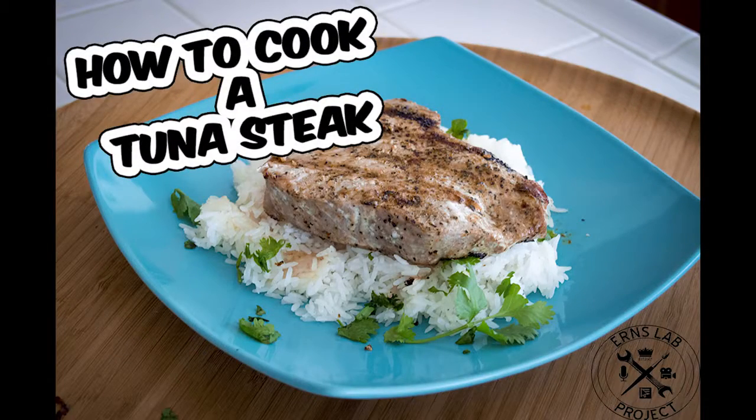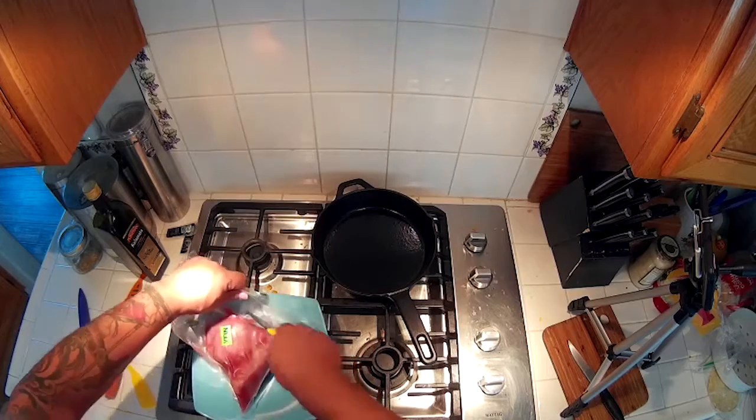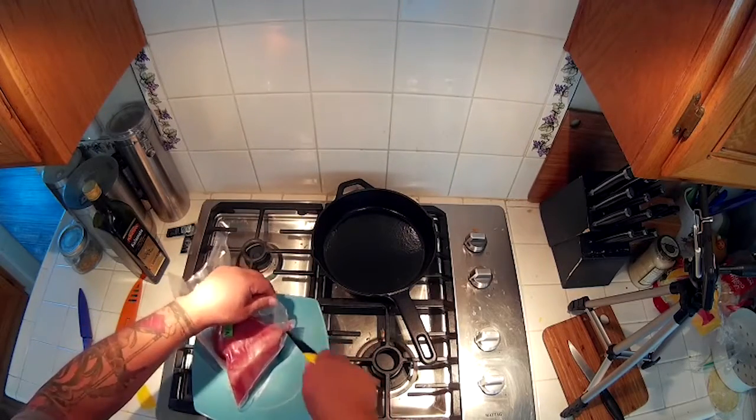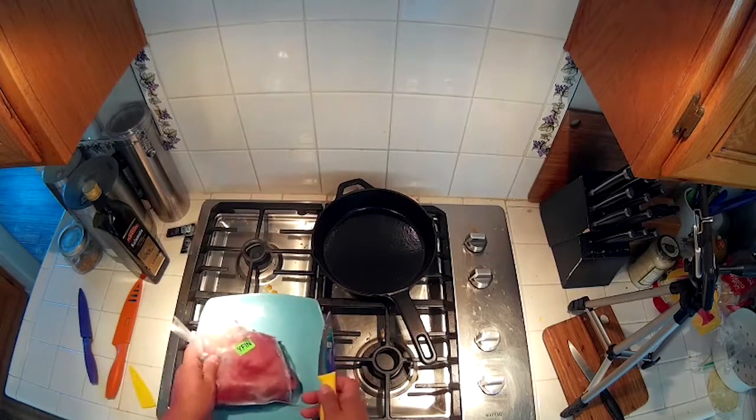How to cook a tuna steak. Some friends dropped off some tuna steaks for me so I had to cook them up. This is gonna be real quick prep — it was frozen, I let it thaw out. You can cook tuna, you can eat it raw, so really this is gonna be just real basic.